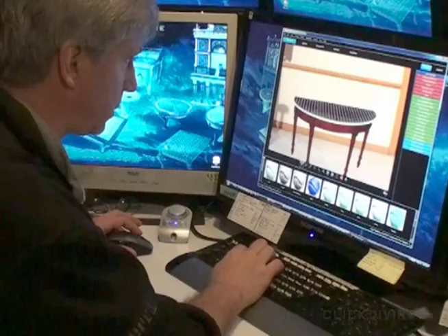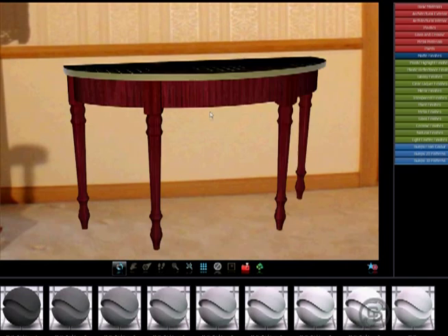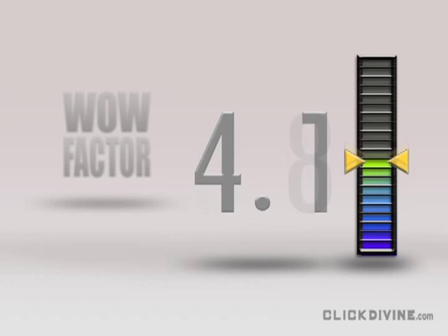Okay, we've locked down our form and our top surface. Let's do a quick render — it'll help us imagine what it will look like in the real spot in the hallway. Not bad. At Click Divine, there are two words we don't like to hear, and they are: 'that's nice.' We aim a lot higher — we measure our success in terms of a wow factor. Looking at our current Demi Lune design, I think it falls into the 'that's nice' category, so I give it a wow factor of around six or seven. We've got to step it up quite a bit in the design phase.